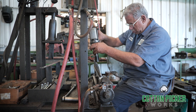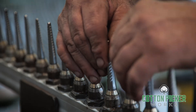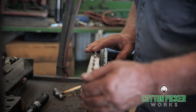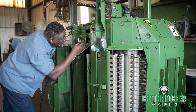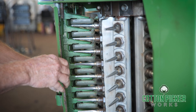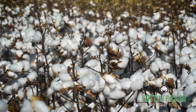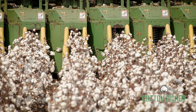The process of checking and correcting the alignment of spindle tips was developed and perfected by Cotton Picker Works to enable us to guarantee a wrap-free harvest. Upon completion, each header is given a final check before delivery. We are centrally located in Southeast Arkansas to serve farmers throughout the South, from Texas to the Carolinas.